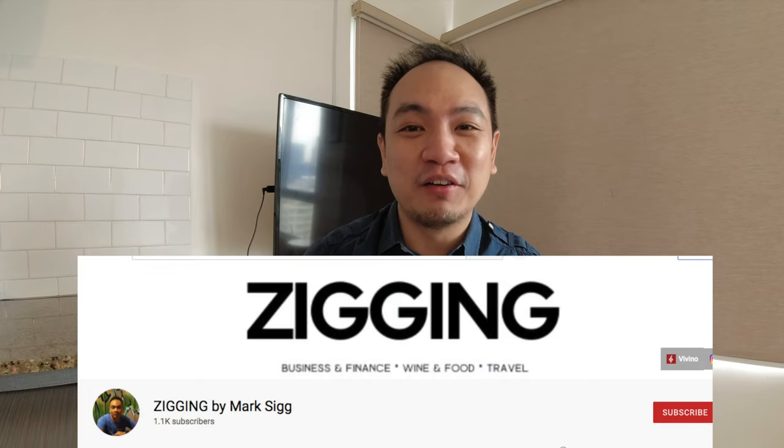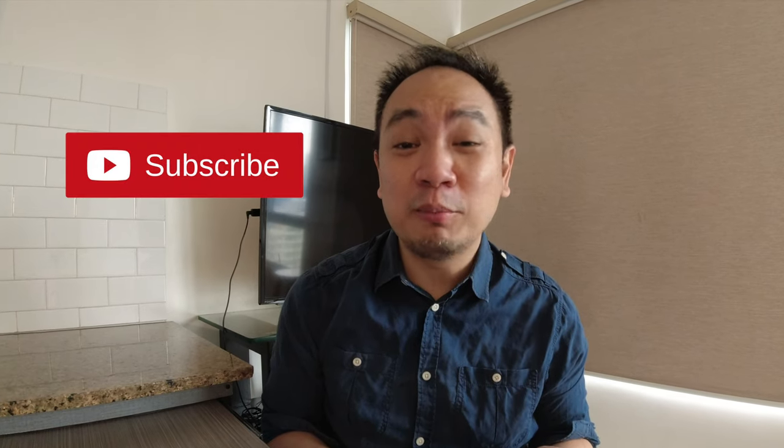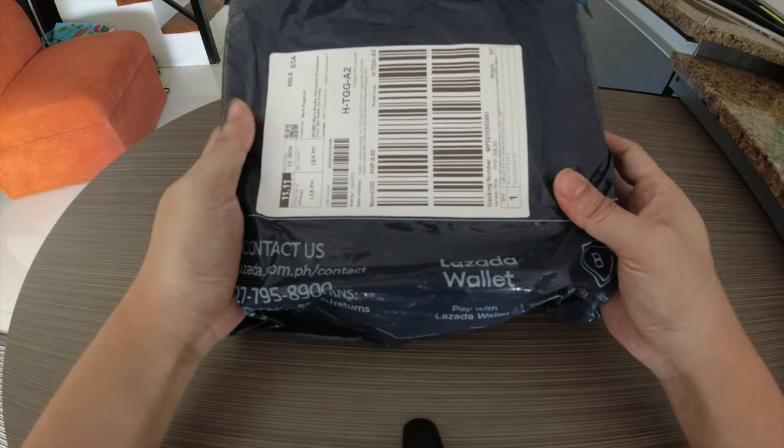Hey guys, what's up, I'm Mark, and in this channel I talk about personal finance and investment, but I also cover a little bit about lifestyle. In today's video I'm gonna be unboxing my Lazada haul from 1111. Spoiler alert, nothing big or fancy this time. I'll be unboxing three items that mostly have to do with home upkeep. Let's get this unboxing started.